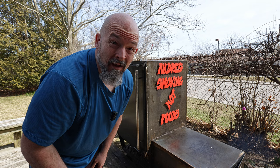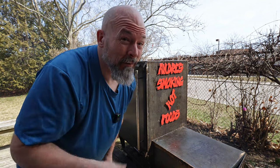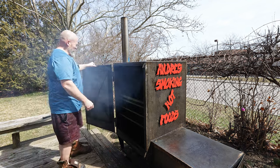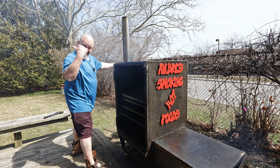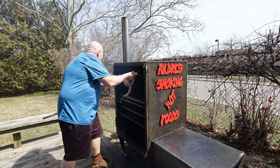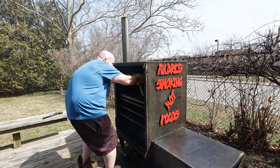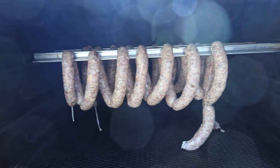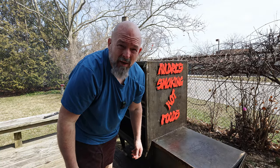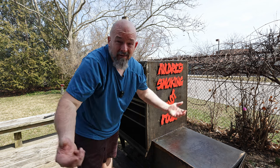I'm outside now and we're going to hang them in the smoker. My neighbor is doing yard work, so excuse the loud noise. I think I'm going to come back in about an hour, check them, take the temperature to see where we're at, and take it from there.